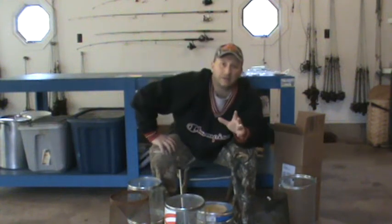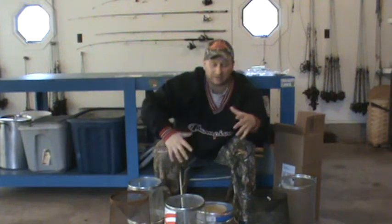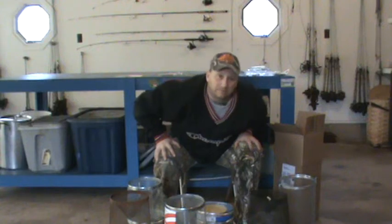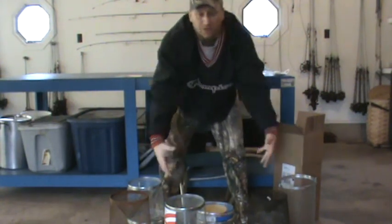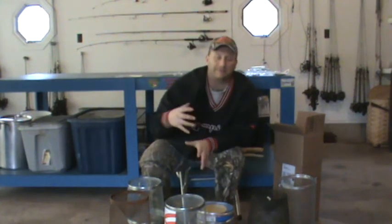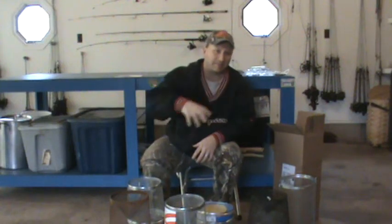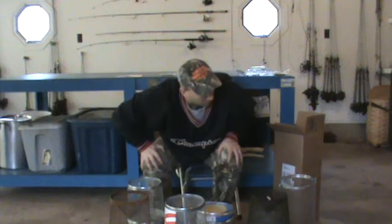Good luck hunting turkeys this spring, fishing, anything else you do — stay safe and buy G's minnow traps. Until the next video, I'll show you the checking of the traps and explain when I pull them up. I'm going to have to have somebody there with me recording because the pond that I trap is hilly and setting up a tripod just wouldn't work. Maybe I'll bring my GoPro today.